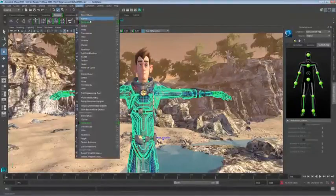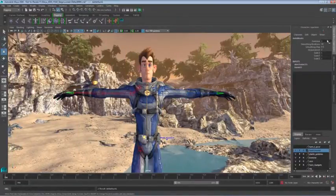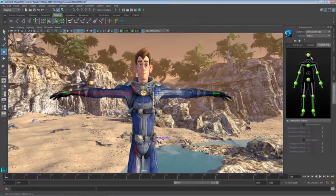So let's go ahead and add on to this guy the Delta Mush Deformer, and before we get our character back into his animation, I'm going to drop that envelope down to zero. I've basically turned off the influence of that Delta Mush Deformer so we can get a sense of what that deformation looks like without any help.